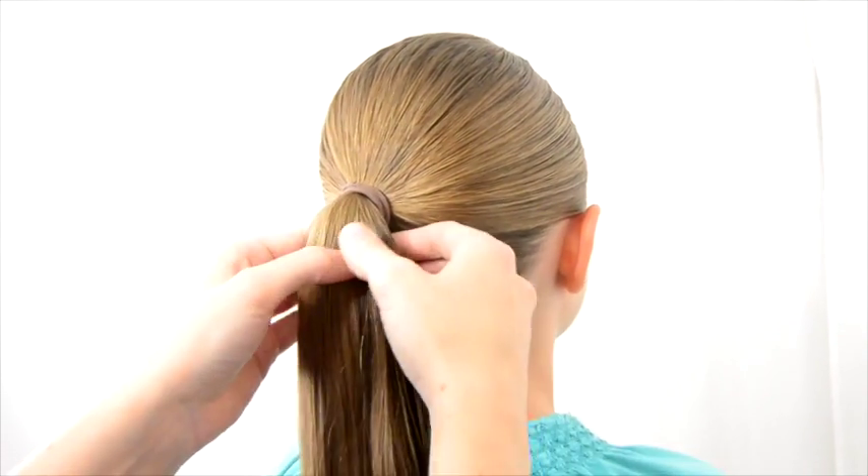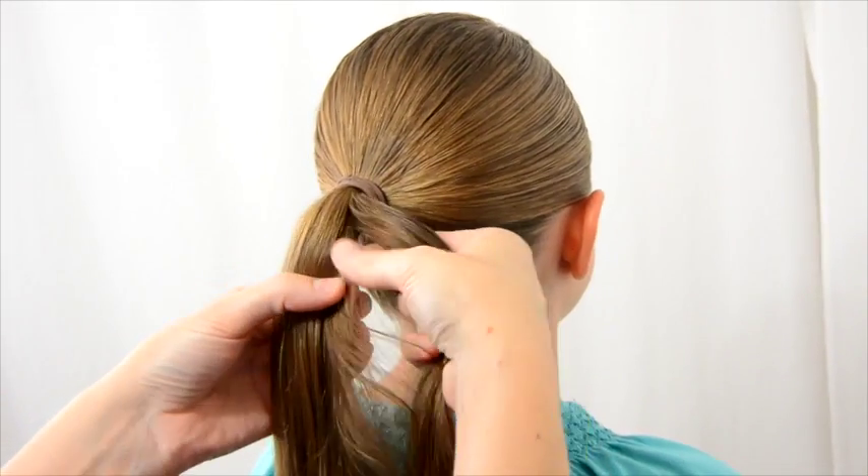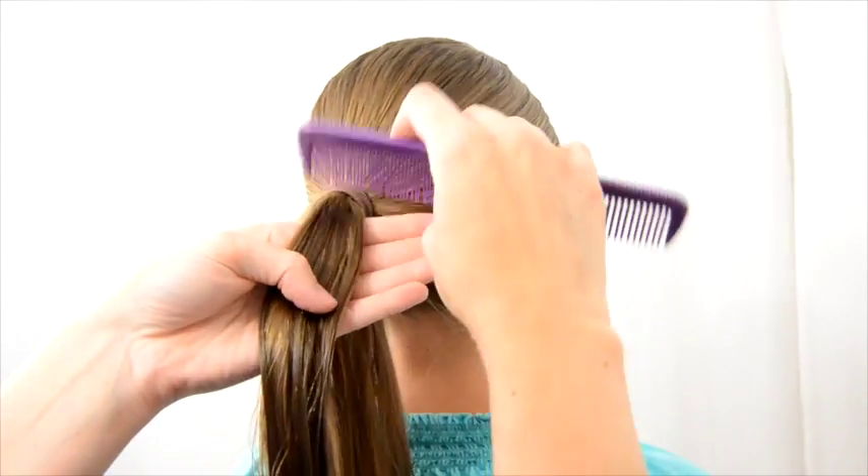You make a basic ponytail and you're going to take a section of hair off of the right side of the ponytail. Now this isn't going to just be a flat four strand braid — this will be a round or 3D one.